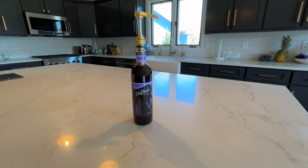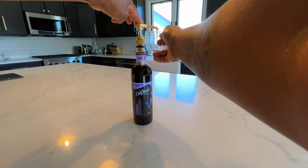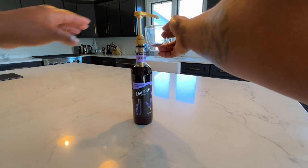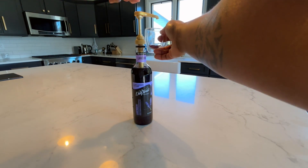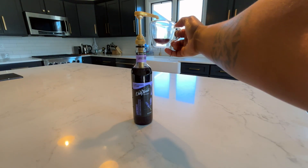And once you have installed the pump onto your bottle, you can use your syrup. Each pump distributes a consistent amount of syrup, so you know exactly how much syrup you are adding to your drinks and you don't have to guess.